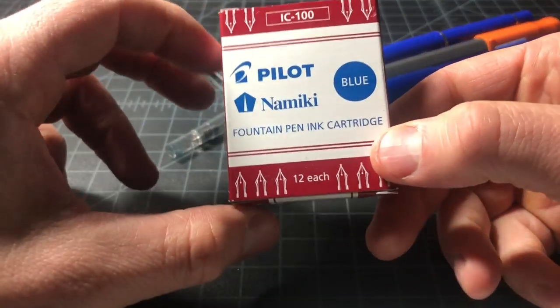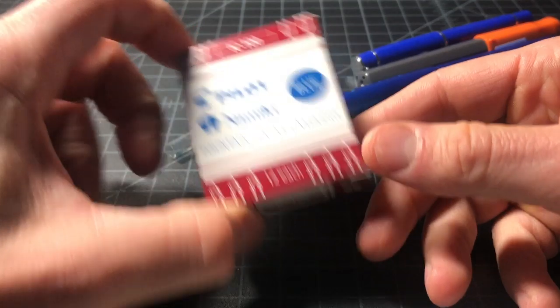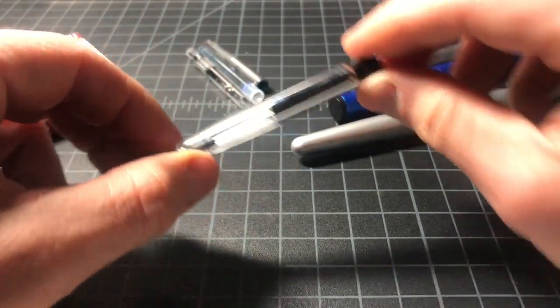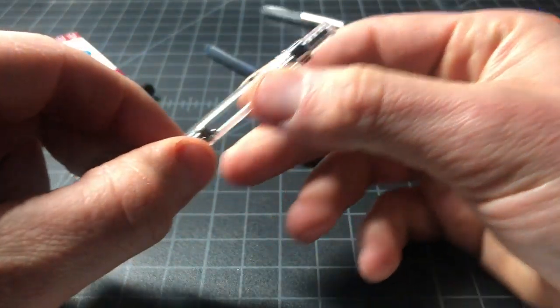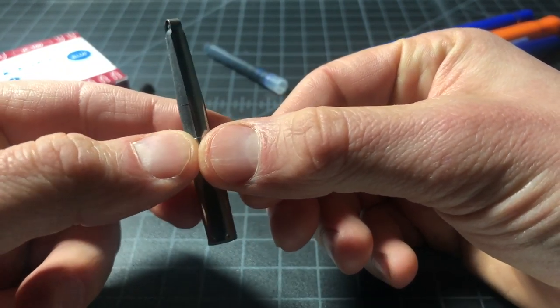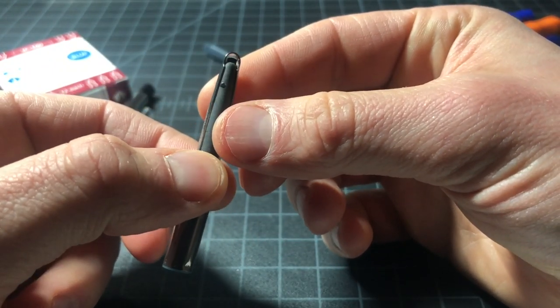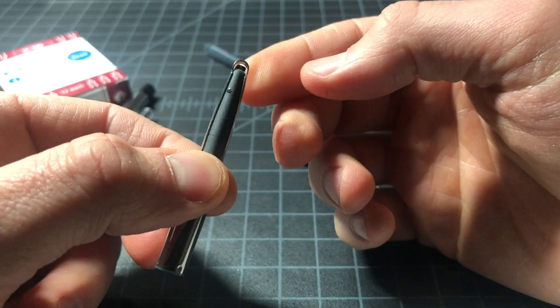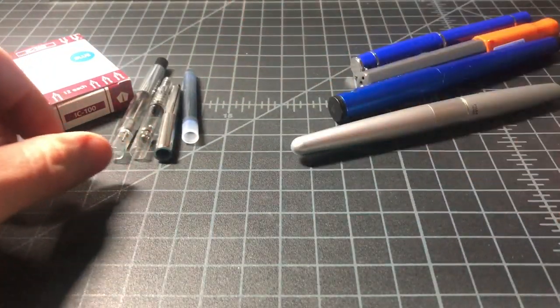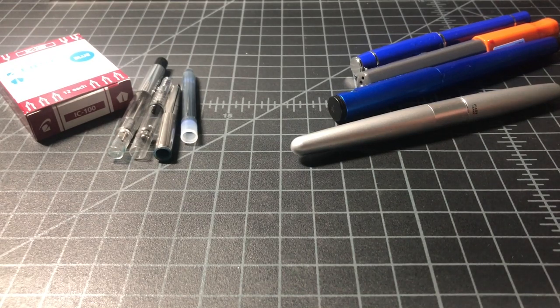For filling them, we have Pilot's standard cartridges, the big converter the CON70, the most popular converter the CON40, and then this guy — the CONB. It looks a little bit like the CON20 but they're actually different things. So four pens, four converters — we'll go through the whole system over the next few minutes.